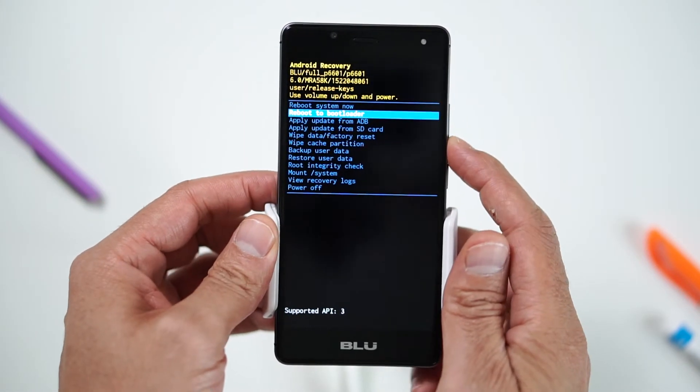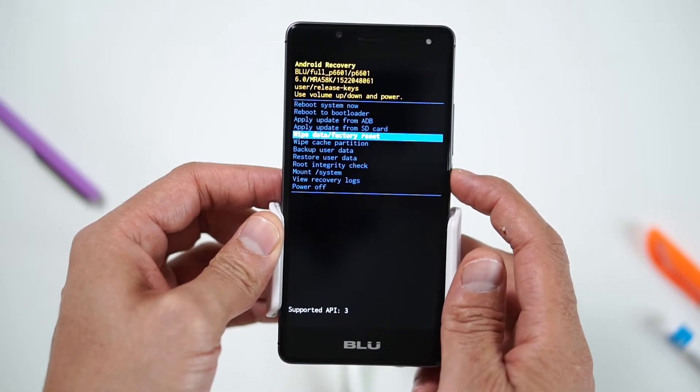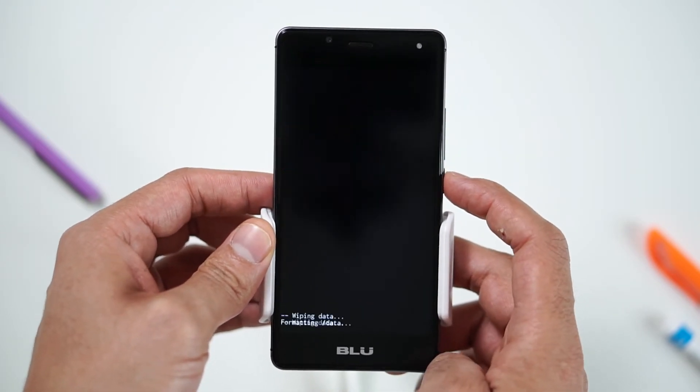Use the volume down button to navigate to wipe data, factory reset and press the power button to select. Navigate to yes, delete all user data by pressing the volume down button and confirm by pressing the power button.